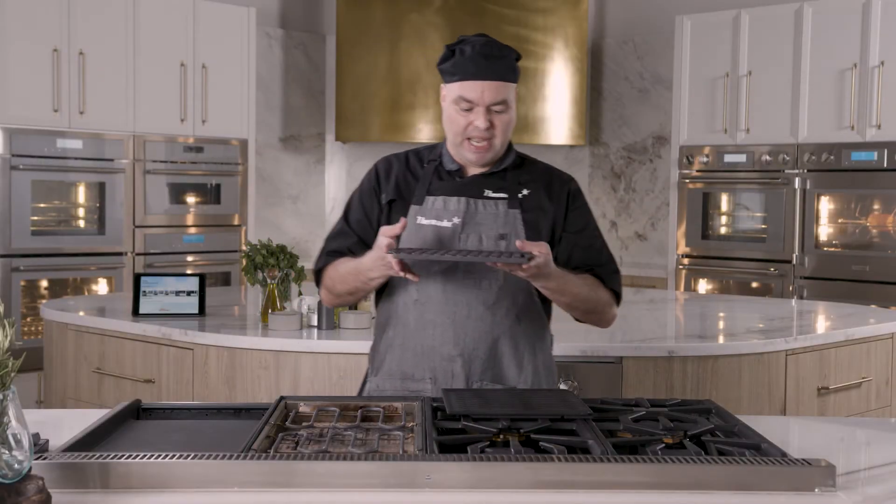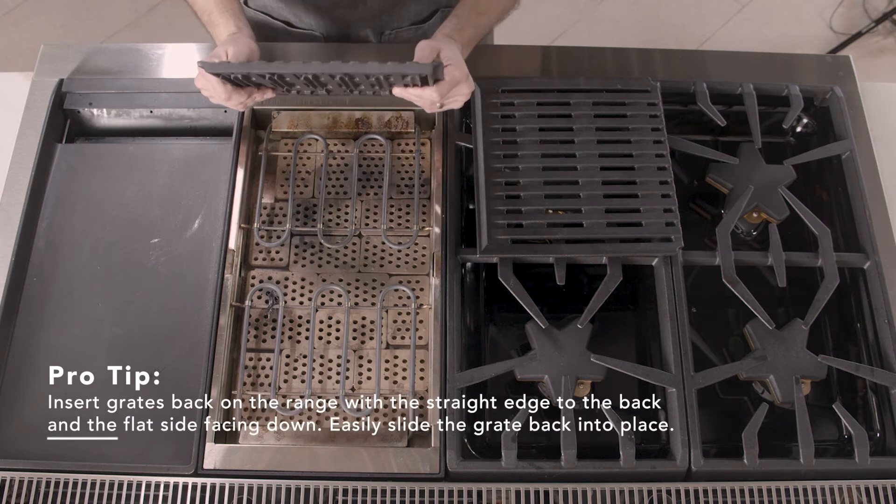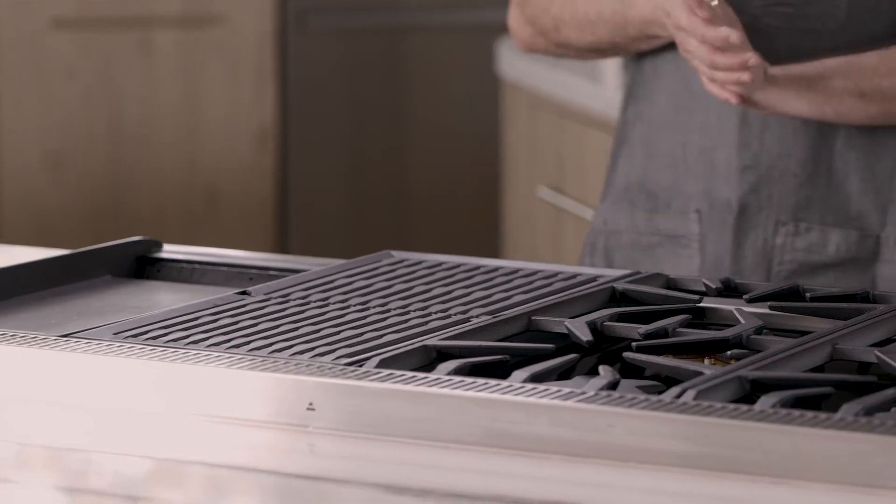When you put these back, you want to look at the flat side down here on the bottom. The flat side always goes towards the back. I just drop it so it fits like a glove.